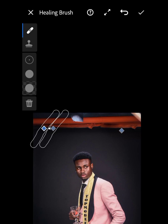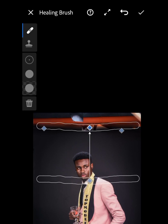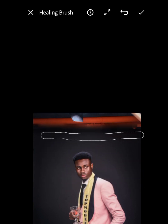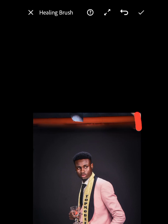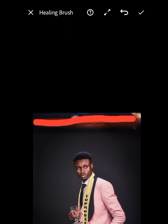The next section to clean is this part here, so you just highlight it like this. Once you highlight it, you can see this part — just drag it away. That's it. Now the next thing to clean is here, and you finish it up across all these parts.